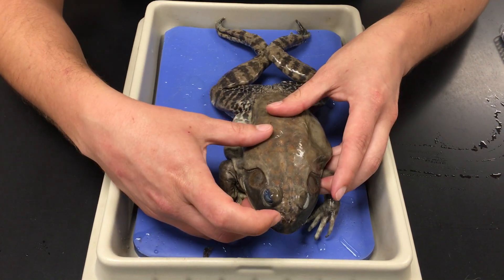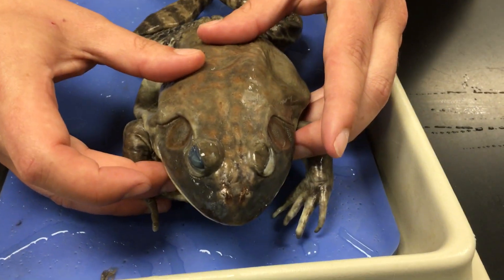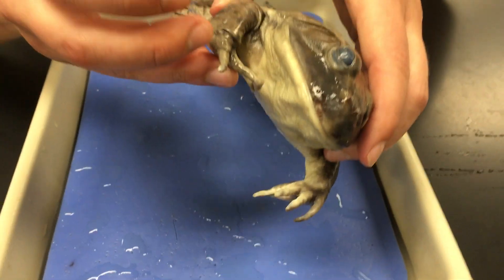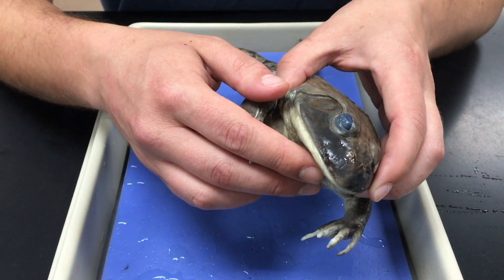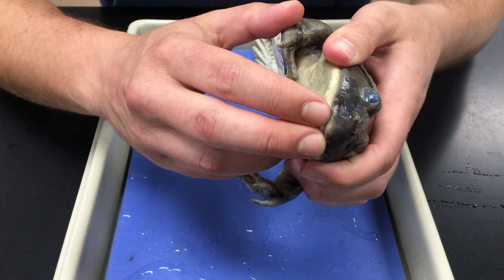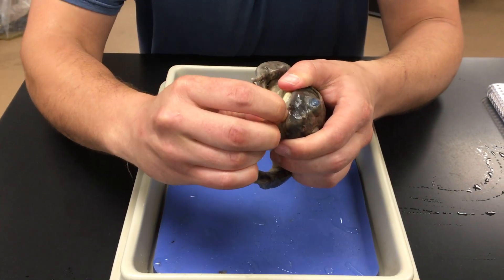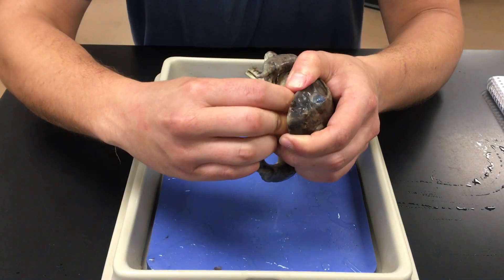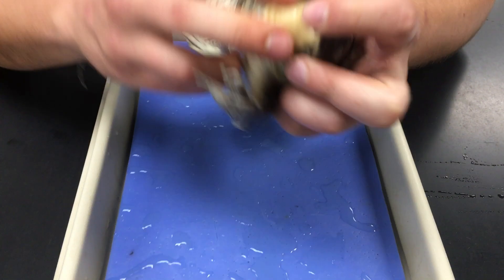Next, looking at the face, we have the nares — those are the nostrils of the bullfrog. Now let's look at some internal features associated with the mouth. In order to do this, you have to kind of snap the jaw open. Now that we have the jaw open, it exposes several structures that we can look at.